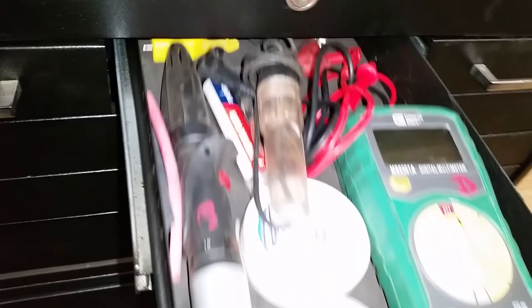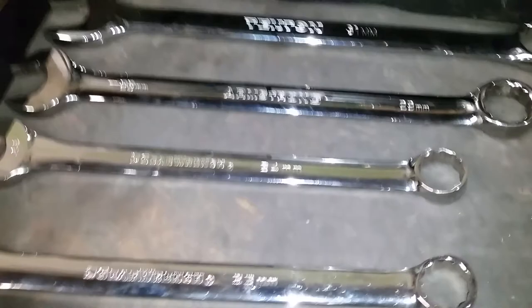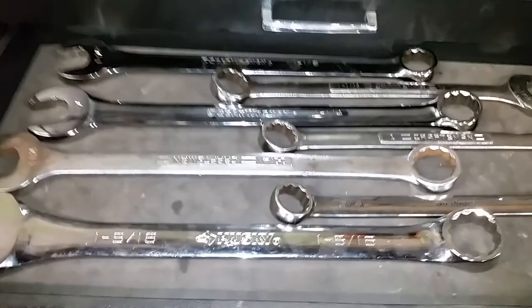This drawer has gloves, digital Husky calipers that work really well, and a gear or bearing puller — it's old, probably older than I am, but still works. When empty, this is my big metric drawer. I really need to start buying more metric wrenches — I run into this stuff a lot. I have Tekton, Armstrong, and GearWrench. Here's my big SAE drawer — I need to buy more of these too. I have GearWrench, Craftsman, Snap-on, and Husky.